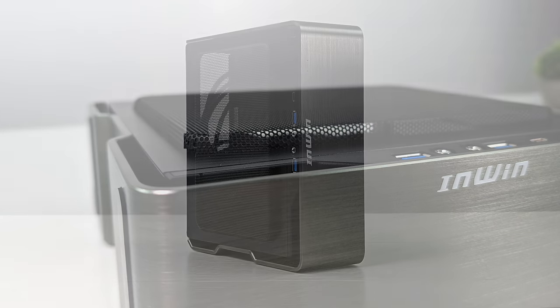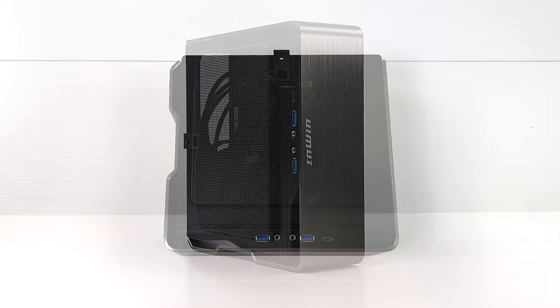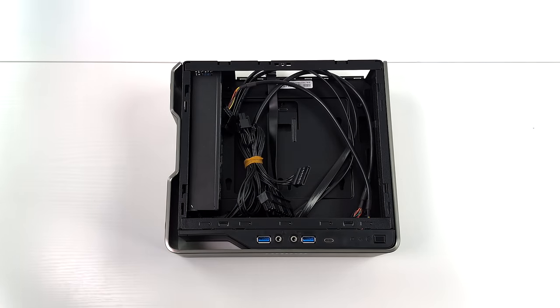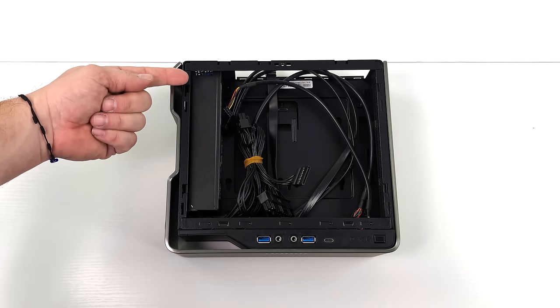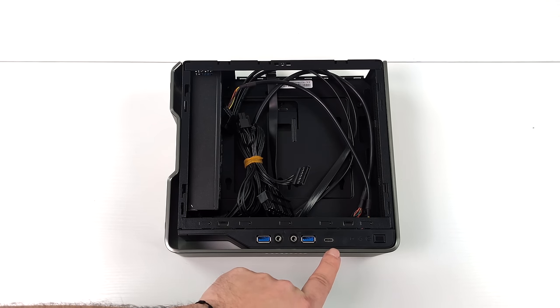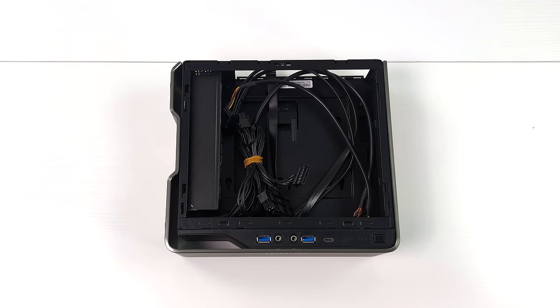This is the case we're going with and I absolutely love it. It's known as the NWIN Chopin Max, and one of my favorite things about this case is it comes with its own power supply — a 200 watt supply which is perfect for these APUs. With the new upgraded version they've also added USB Type C. It's a very small form factor case meant for a Mini ITX APU build.